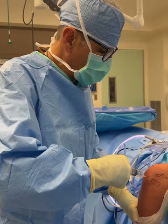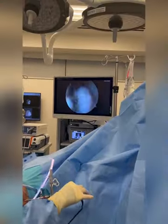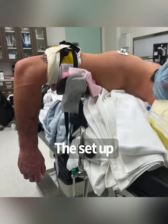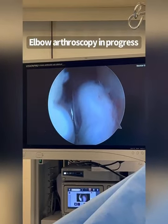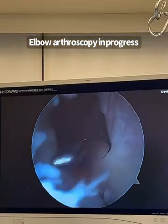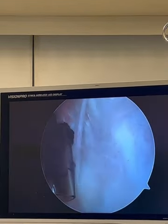I'm doing elbow arthroscopy. I have my camera with a light source and a pump on this side. The patient is face down, looking down, with the arm dangling off the side of the table. You can see the probe, and I have this plastic cannula that allows me to move instruments in and out while maintaining the pressure inside.